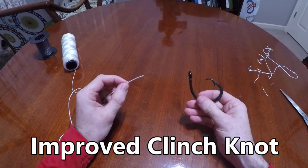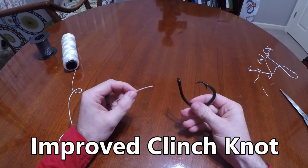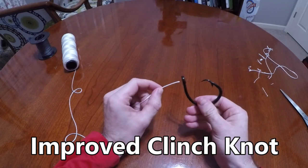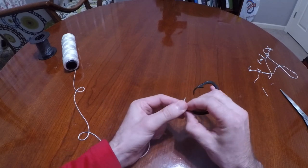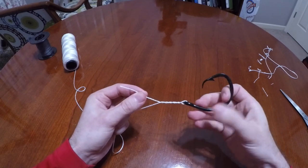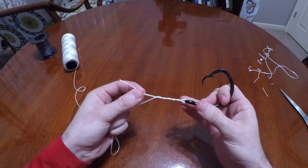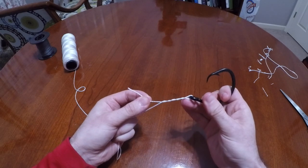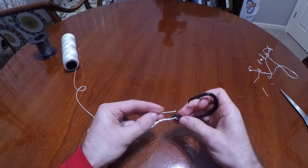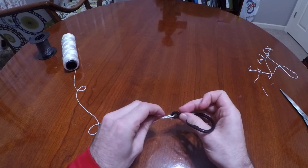Knot number two is the improved clinch knot. This knot is really, really good if you don't want a long tag end. I would use this on my Carolina rigs, worm fishing, any kind of leader — if I can get away with this knot on a leader, I'm definitely going to do it because it saves me that extra line on the tag that I've got to cut. What you're going to do is come through the hook once and just twist. The more you twist, the stronger the knot, but really you just want about five. Right where it goes through the eye, it creates a little opening right there where my finger is.